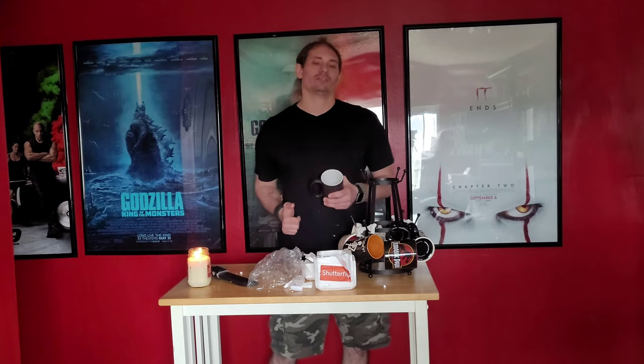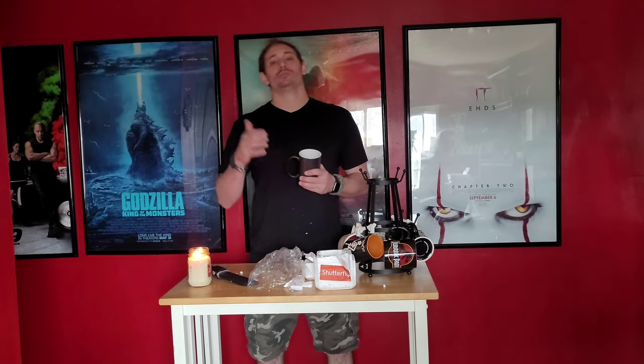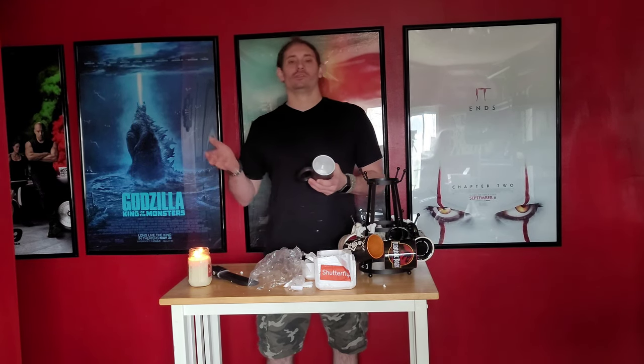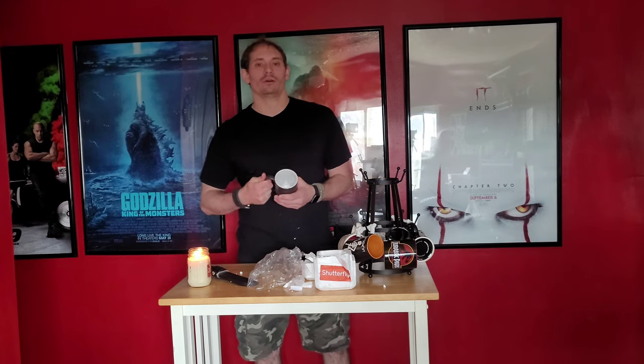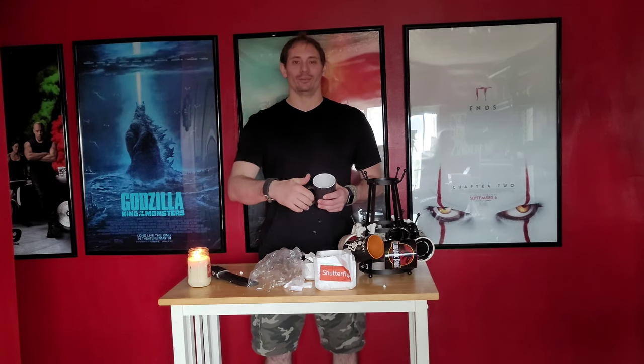Thank you so much, Shutterfly. Thank you so much, my ex-coworker slash friend. As always, thank you so much. Hope you enjoyed this video. If you want a cool mug that shows different designs when you change temperatures, go to Shutterfly. Thank you so much, my creepy family. And as always, guys, stay creepy.